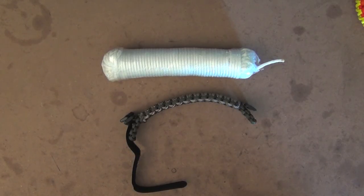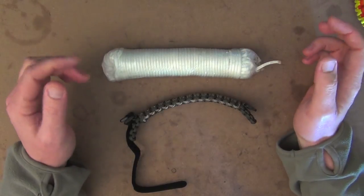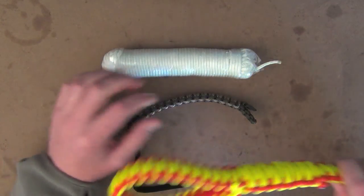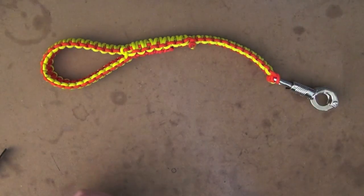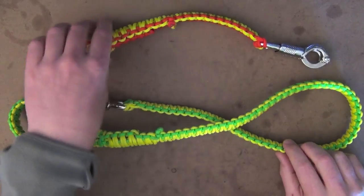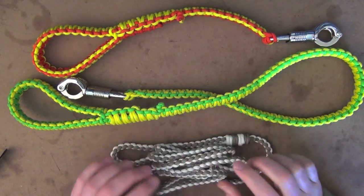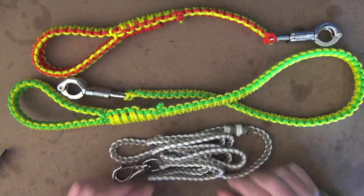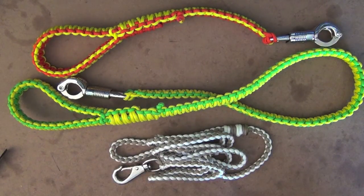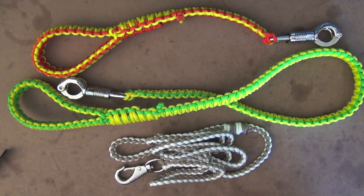The prices for everything, with the leads in particular, are between $40 and $55 depending on the type you get. As for colours, these are just an example — you're not limited to these. You've got orange and yellow, green and yellow, and then a more neutral brown and white. My preference would probably be the brown and white. I just don't like the fluoro colours myself, but it's just individual preference.